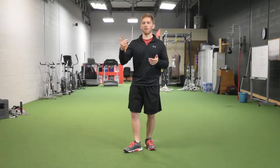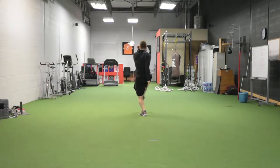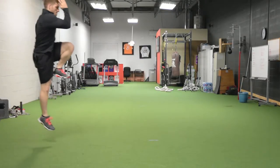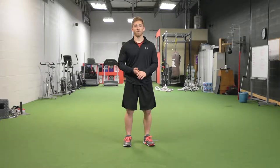All it is, is a skip for height. The Power Skip is really great for fast things, for jumping higher, for developing more power, for transferring force off of one leg. Really great for all of that stuff.